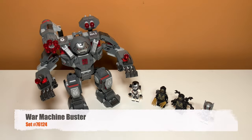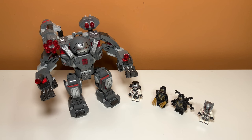Taking a first look at the set, you can see the size of it compared to the minifigures. It is the relative size of a Hulkbuster LEGO set, and you can see it includes four minifigures: one of them being War Machine, the other two being Outriders, and one of them being Ant-Man. Let's take a closer look at this set's play features.